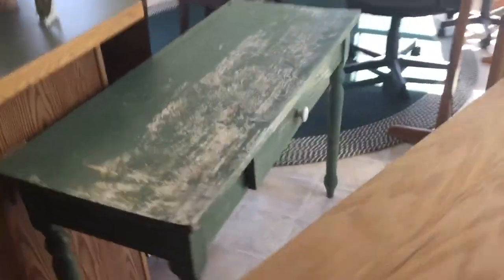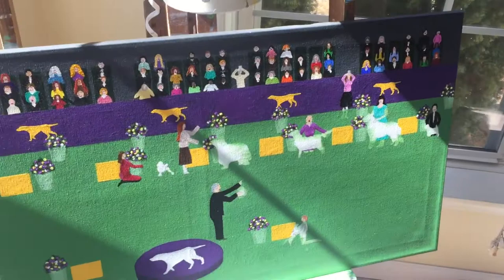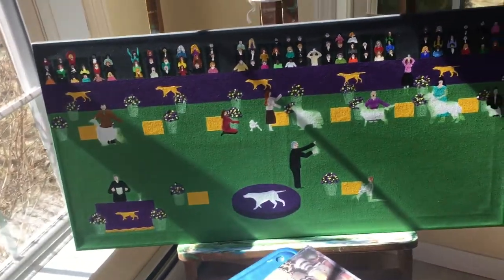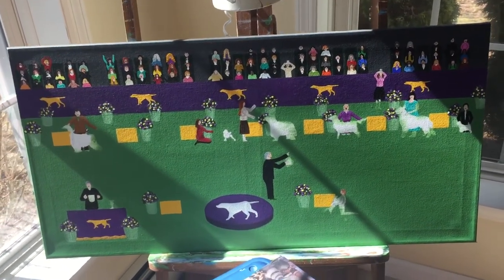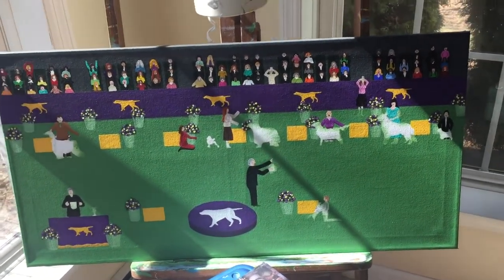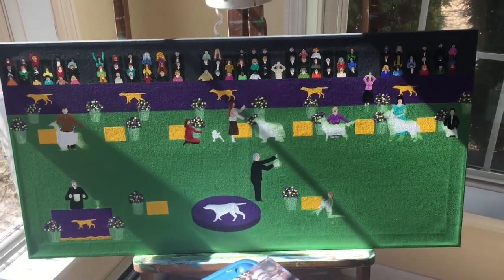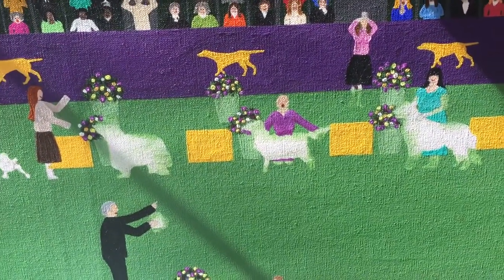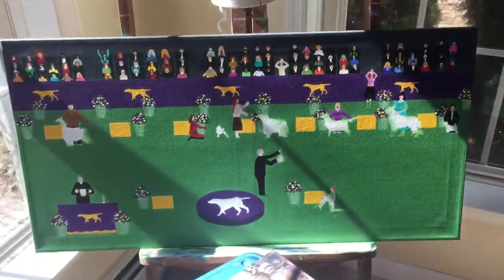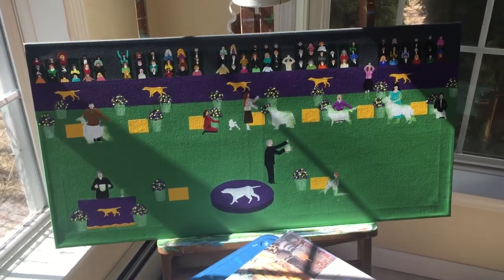Actually, while I'm on here — I have this commission that I have been working on forever. It's the Westminster Dog Show. I've already done one like it, but my friend who used to show dogs was like, hey, can you do one and do it like the last one except with the dogs that I choose? And then can you put you and your son in it? Can you put my mom and dad in it? Can you put me in it as the winner? And as you can see, she's going to be the winner. She has a flat coated retriever, which is what I have, so I'm really excited to finish this and get that sent off to her.